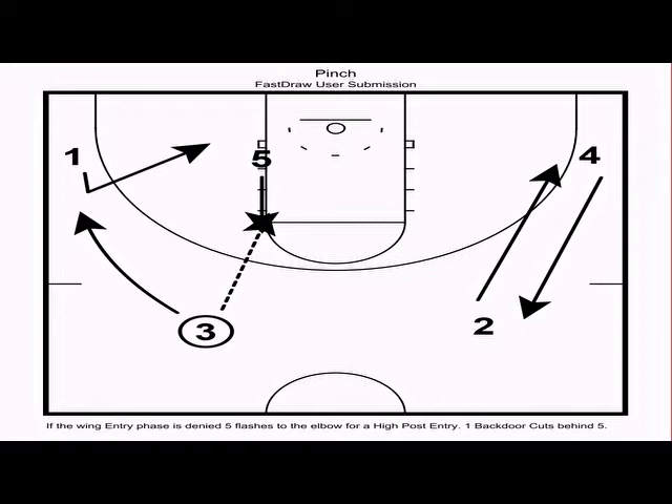These three basic actions out of the four-out one-in motion are almost impossible to guard if you reverse the ball two or three times before running them. Reversing once makes them a little easier to guard; running right out of the gate is easy to guard. As a coach, you can specify how many ball reversals you want before the action — it can vary from game to game. If you want to speed up, set it for one to two reversals; if you want to slow the game down against a quick team, set it for three or four.